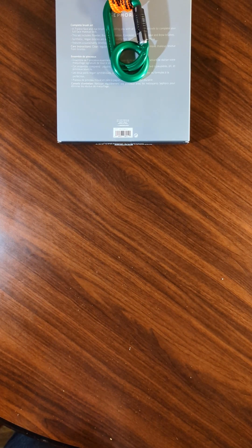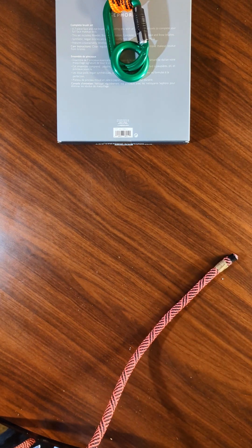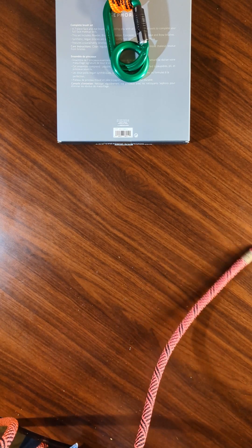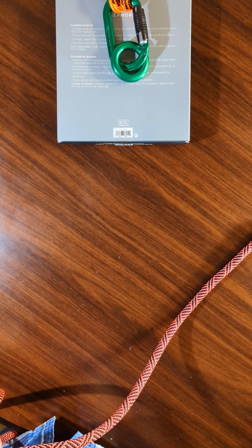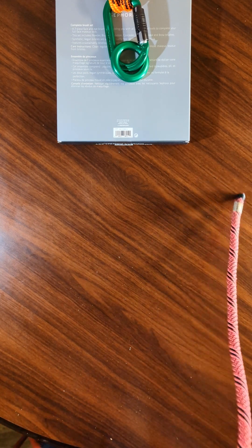Hey there everybody. In this video I'm going to show you how to tie the pheromond friction hitch. It is an adjustable friction hitch that is meant for when you are going to make a line under tension which has a length that's going to need to be adjusted periodically. You'll see what I mean in a minute.